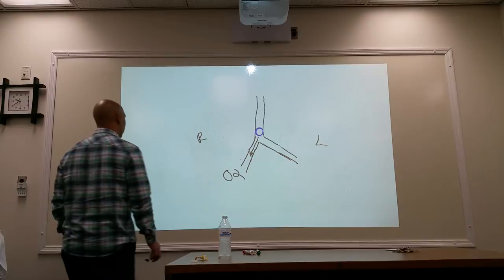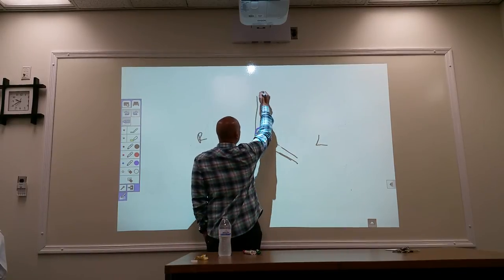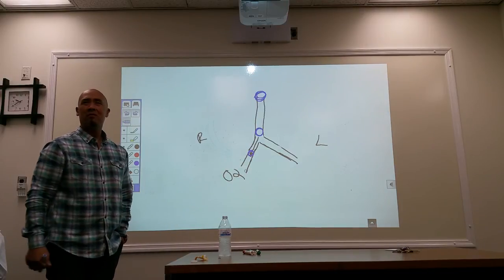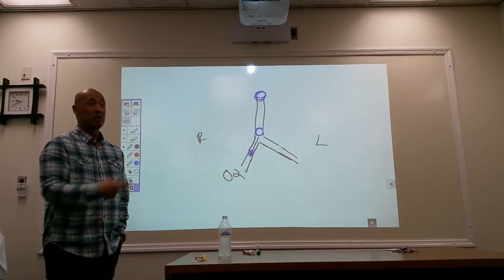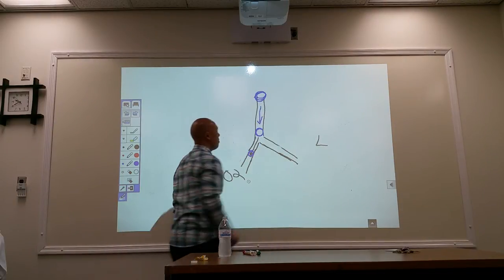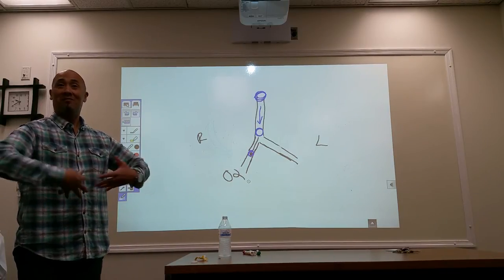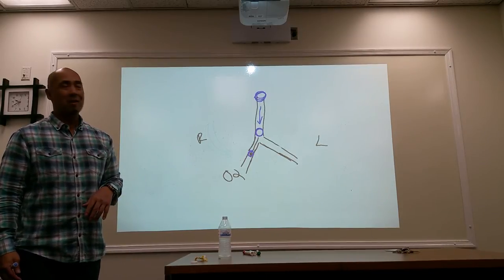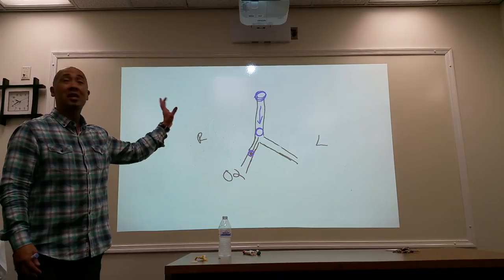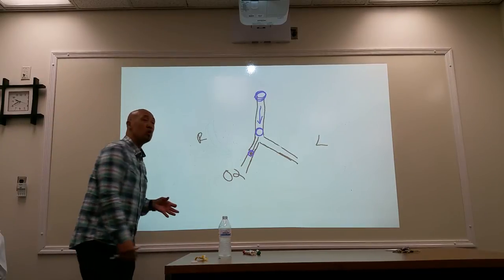Now let's look at the opposite extreme. What happens if the tip of the tube ends up too high? You've got two pipes — your windpipe and your esophagus. Air is coming down here, but where else is air going? Down the esophagus, causing gastric distension. Is the patient being properly aerated? No — they're getting aerated but not efficiently. They are going to get deprived of oxygen. So those are your two worst-case scenarios.